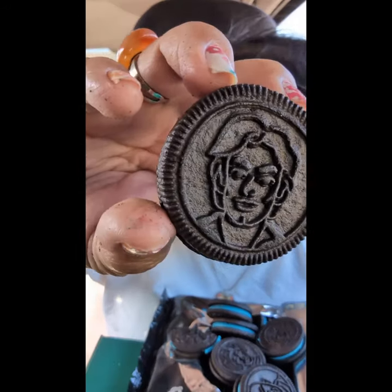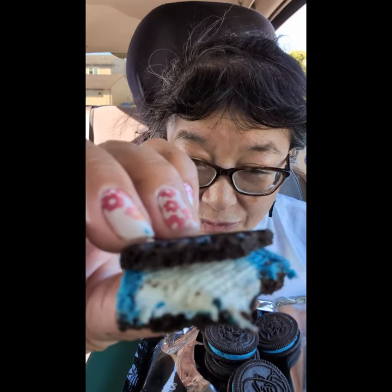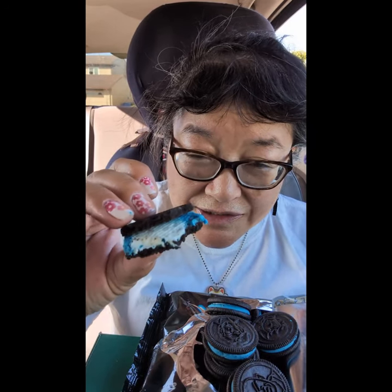I think I finally found Yoda — I had to look through almost the whole package. If you're just eating them, you don't have to worry about it, but if you're looking for specific characters you've got to look through the whole thing. They're pretty normal tasting except for those little sugar crystals inside the white part of the filling. Other than that, they taste about the same.